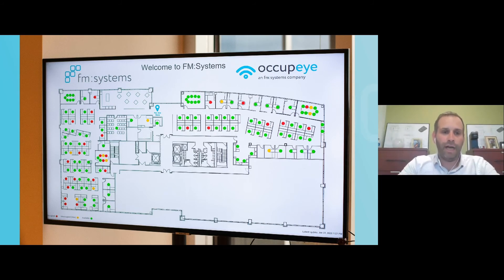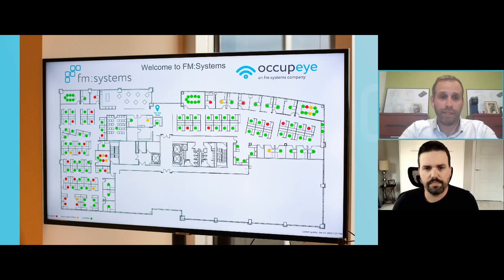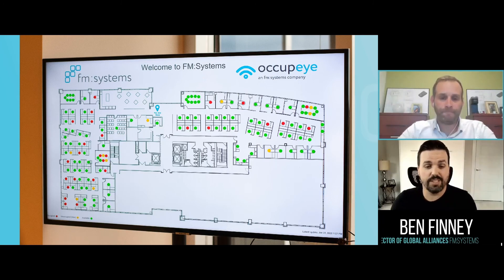Upon entering a lobby, you can quickly see where you should and shouldn't sit. Where we are now with returning to work, this is incredibly important, especially with a hybrid workforce that may be in the office a couple days a week and remote the other days. In situations where individuals don't have defined workspaces and are free to hotel, this is a valuable tool — you walk in and nearly immediately know where you need to sit.